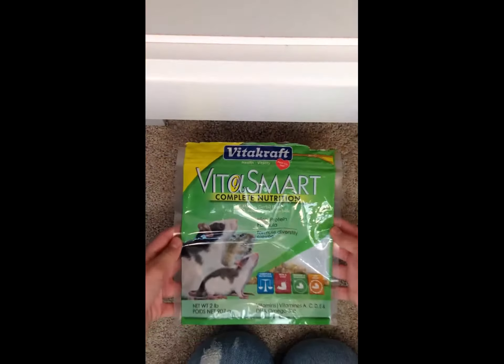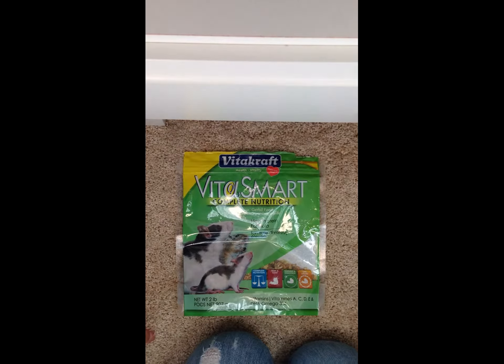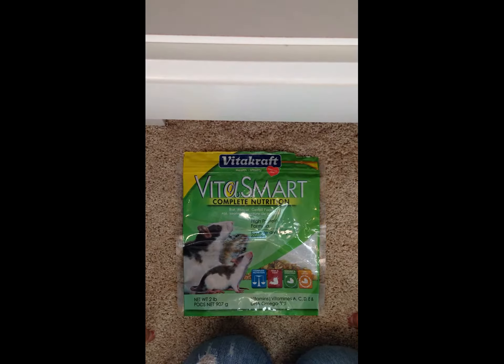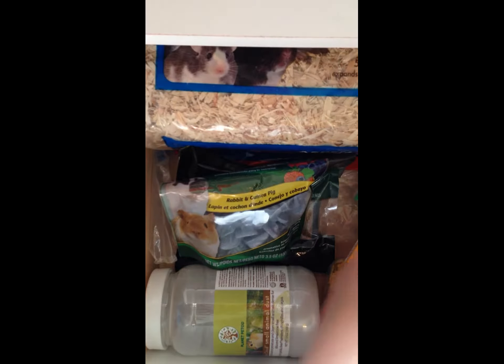I do recommend this Complete Nutrition. It does qualify for all of the hamster's needs. So I do recommend this. In here I have my hamsters. As you can see, this is the RitaCraft RitaSmart. And I'll just show you every single piece.